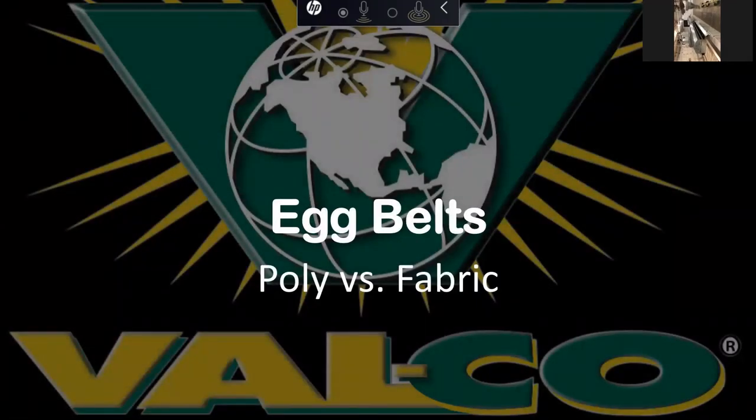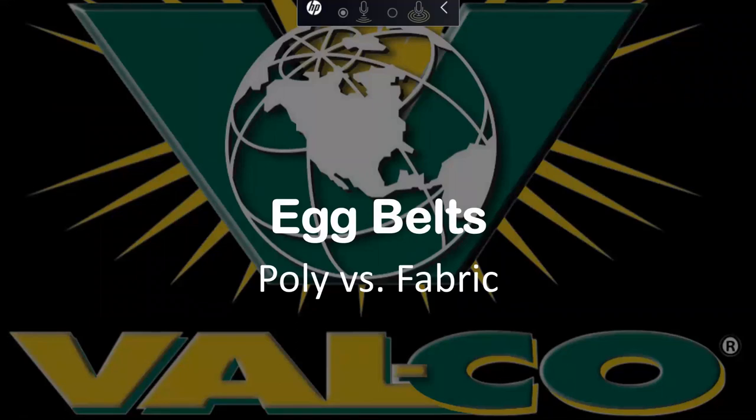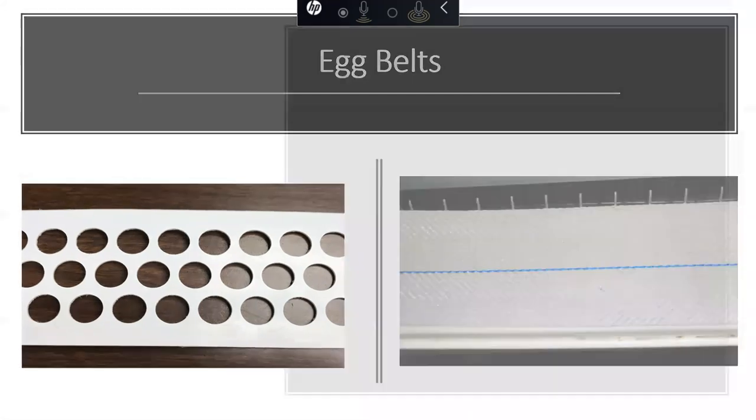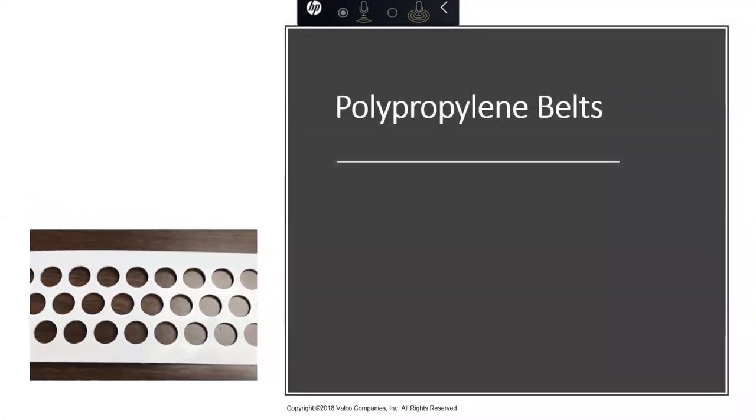Now I want to talk a little bit about fabric belts versus poly belts. More and more integrators are starting to allow the poly belt as an option — and even require it — for our nesting systems. Both types are offered for our nests. Fabric belt is a tried and true product and doesn't need a lot of our time, but gaining more familiarity with poly belts is important.